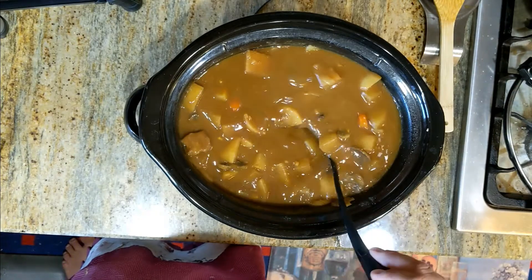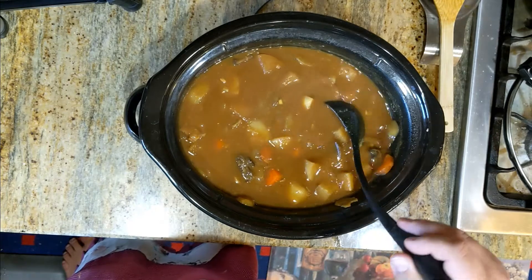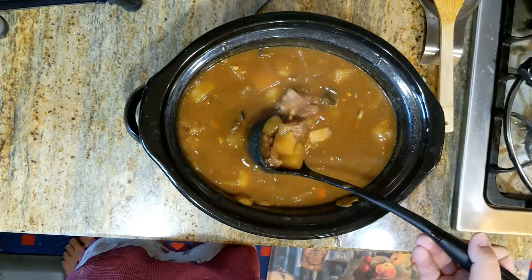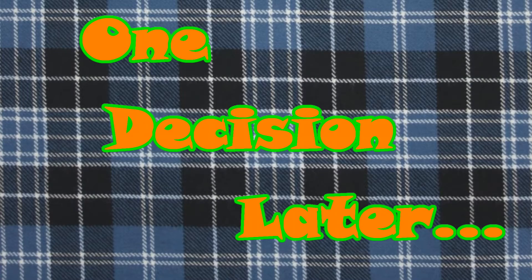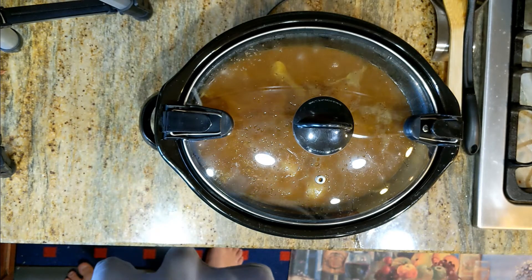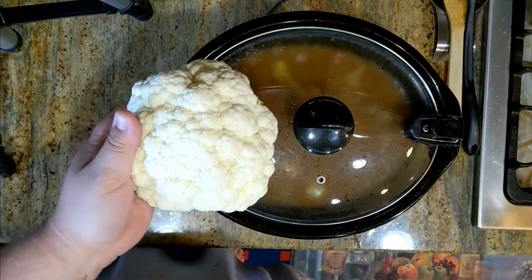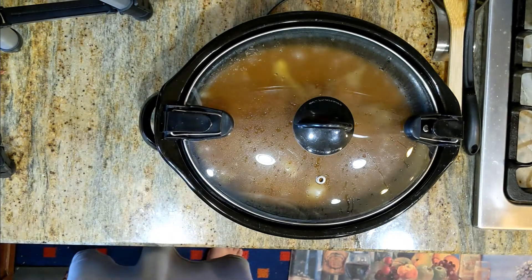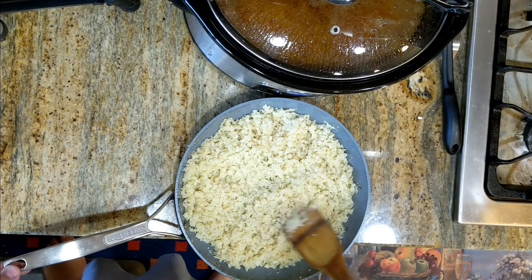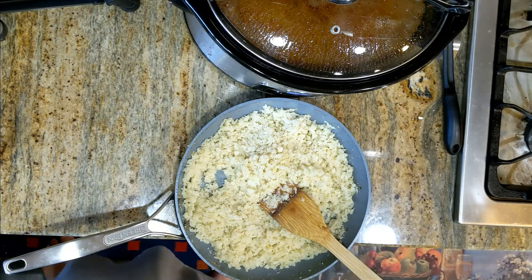Usually a Japanese curry is served over rice. You can also serve it over noodles. If you're trying to cut carbs, I guess you could do like riced cauliflower. I'm going to try making cauliflower rice. Now I know I've mentioned before that I really hate cauliflower rice, but for the sake of curry I'm going to try making my own and we'll see how it goes. I just shredded and grated a head of cauliflower, pressed some of the moisture out, and kind of stir-fried it. We'll use this tonight with curry and see how it turns out.